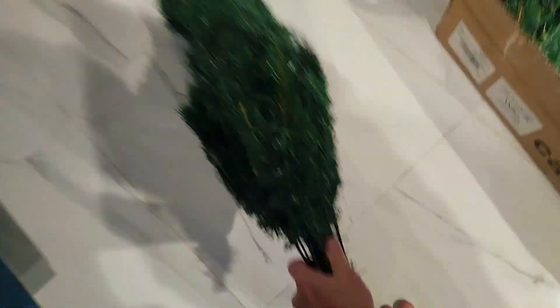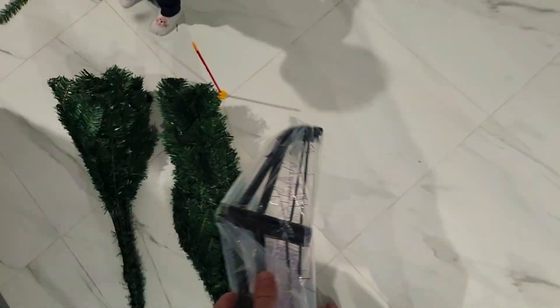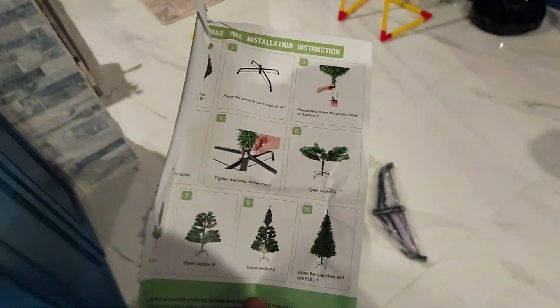So three parts. One. Two. Put it there. We've got this, and then instructions. How do we know which one is which?